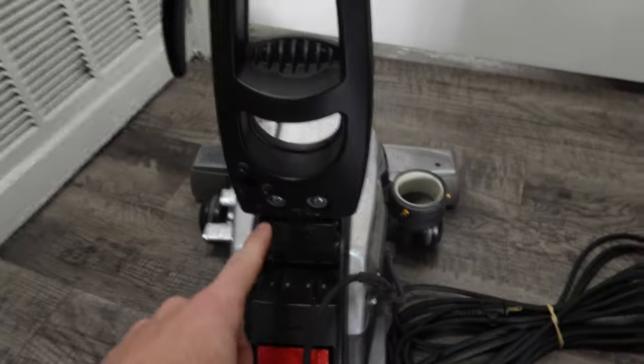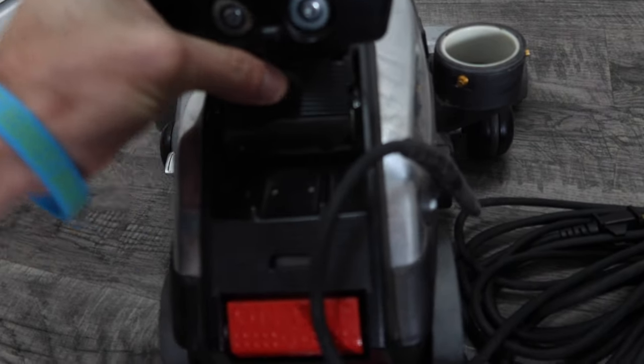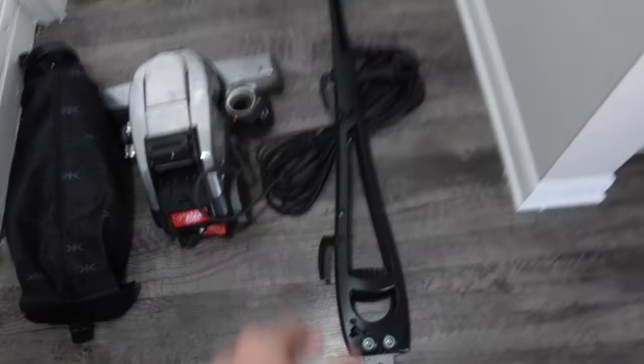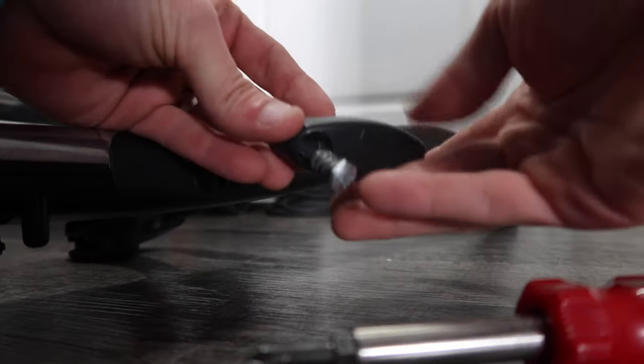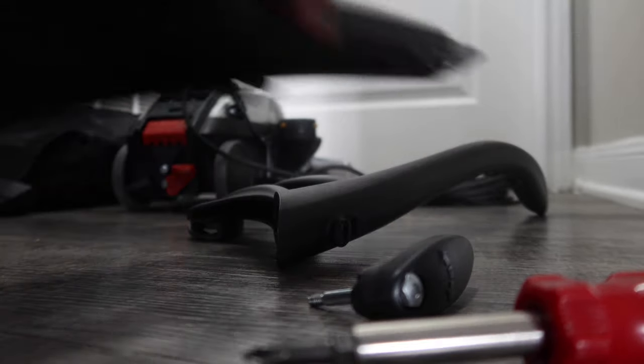With the bag set aside, we work on the handle of the upright vacuum. Kirby makes it really easy — push this button and lift up at the same time and the entire upright handle assembly disassembles. We've already decreased our shipping volume, but we'll break it down even more. On the side, use a Phillips head screwdriver — lefty loosey, counterclockwise. There's a spring, and the cord holder comes off. Then pull the two assemblies apart to break it down even further.